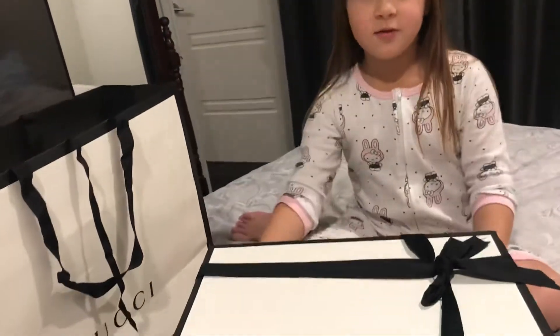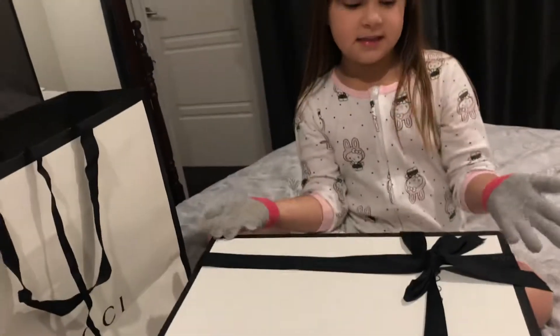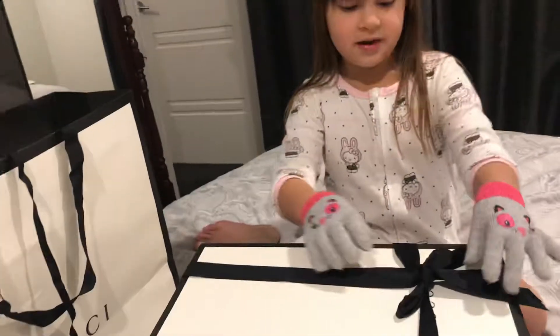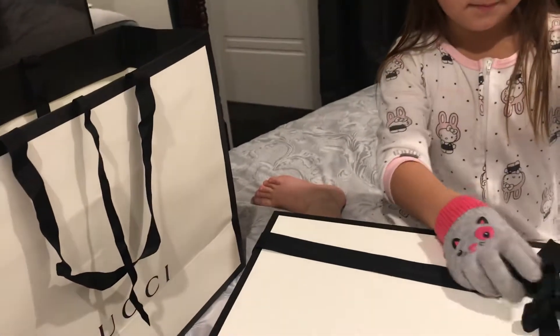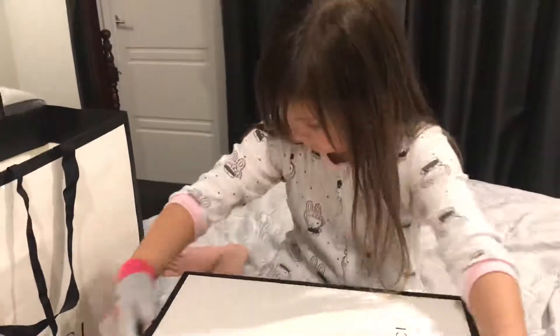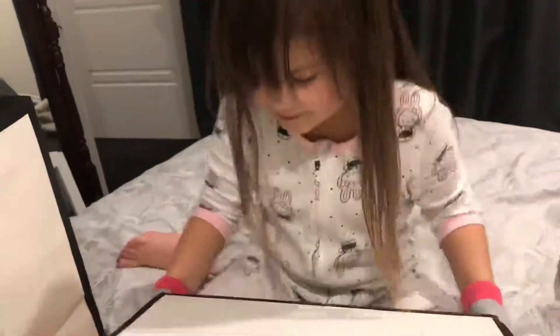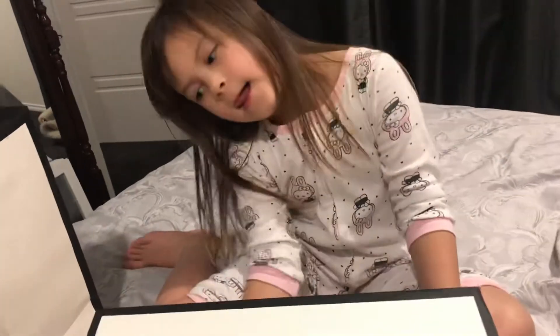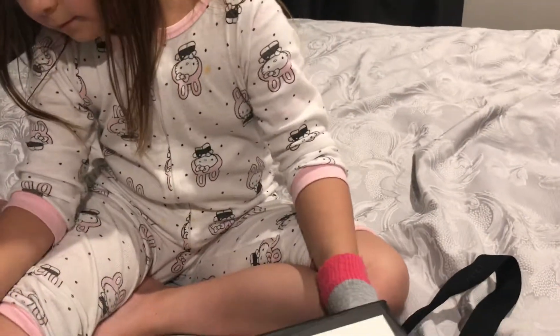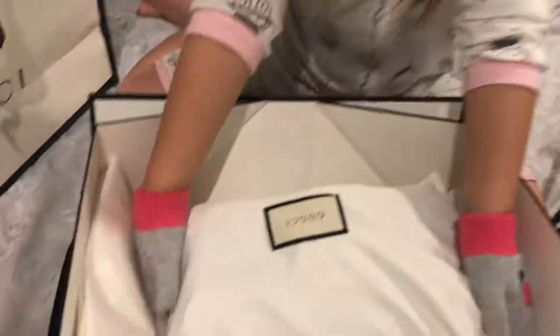Today guys we're going to be showing you a Gucci bag, and this is the container of it, so we're going to open it up. Which side? Oh, this side. Oh, I can't open it — it's locked here. Oh, there it is. And here it is.